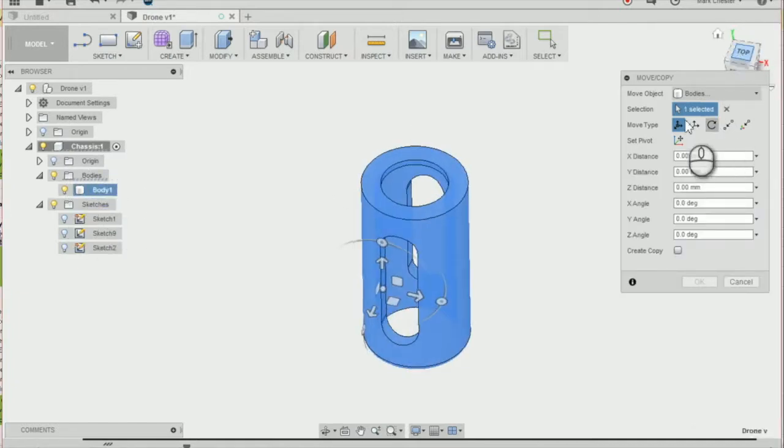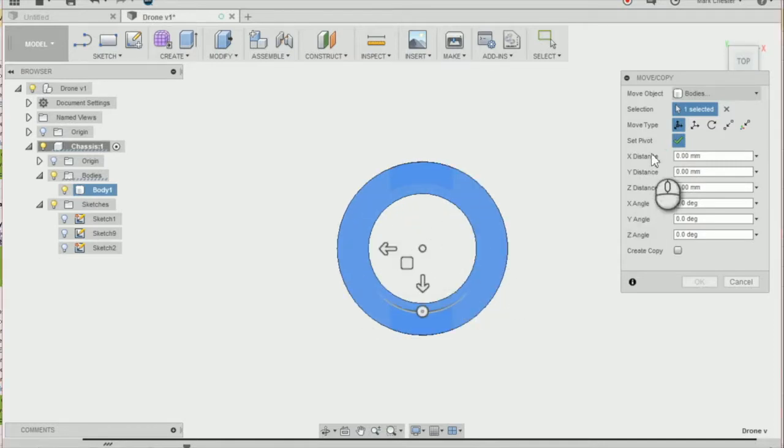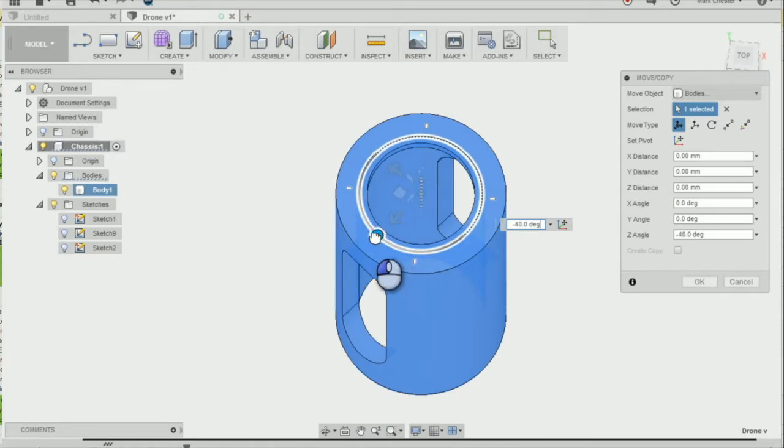I'm going to make sure the set pivot is in the middle of my mounting. I can change that by clicking Set Pivot and selecting the center of my mounting. Once you've got the middle of your mounting, press Done, and then we're going to rotate it by minus 45 degrees and press OK.